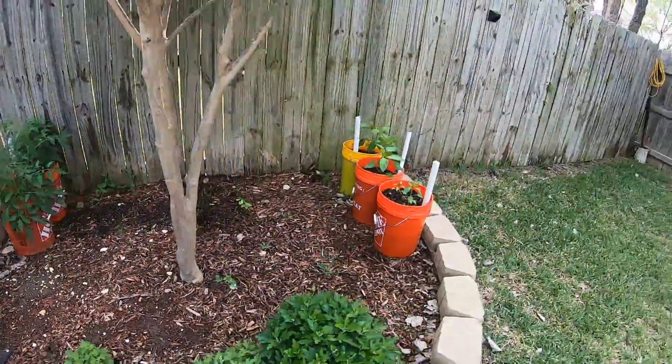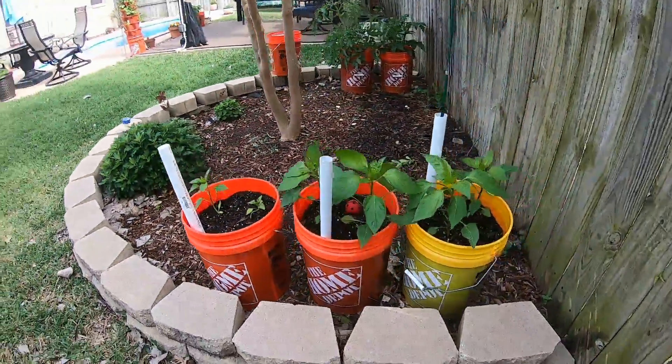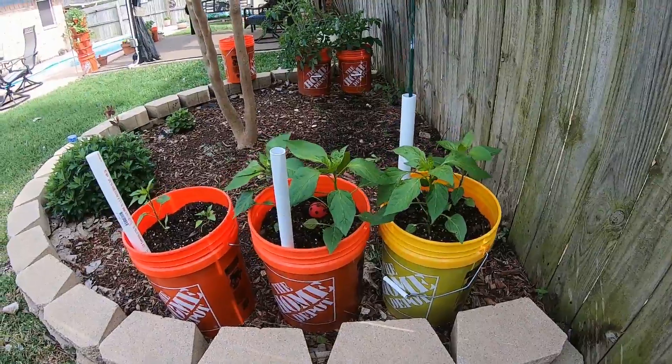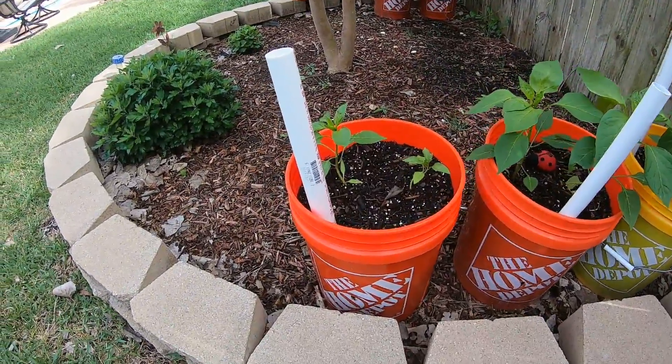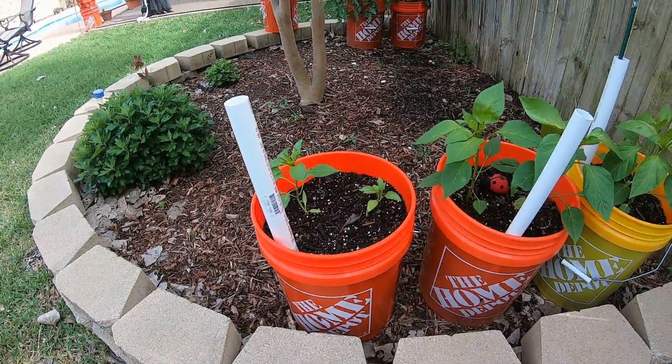Over here are six sweet banana pepper plants, also done in self-wicking buckets. These two got a little bit of a late start, but they are doing well and growing.